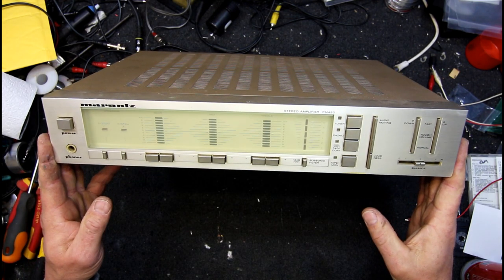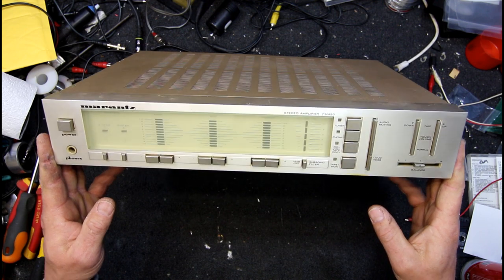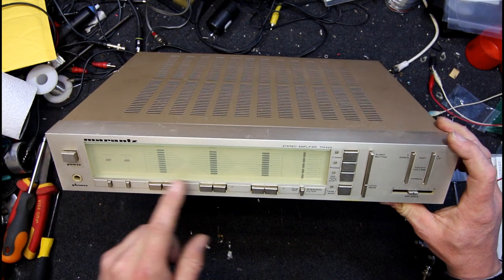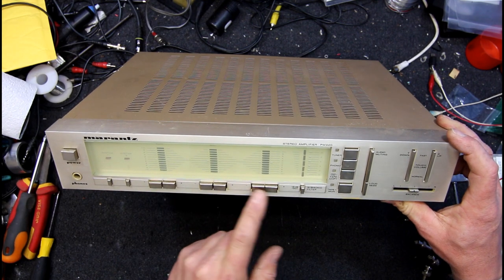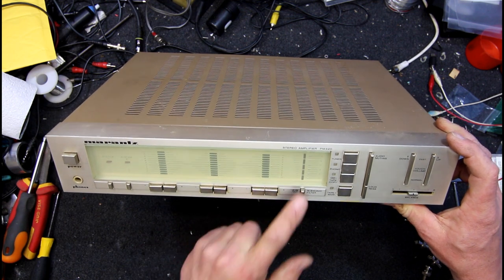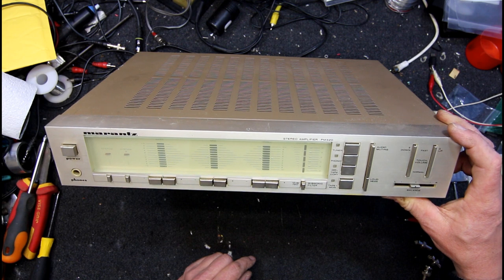Here I have a Marantz amplifier, the PM420. Sounds like a time in the afternoon, but interesting look at what I think. They're LEDs or something there - it's got push buttons to adjust things, and definitely LEDs for the volume.